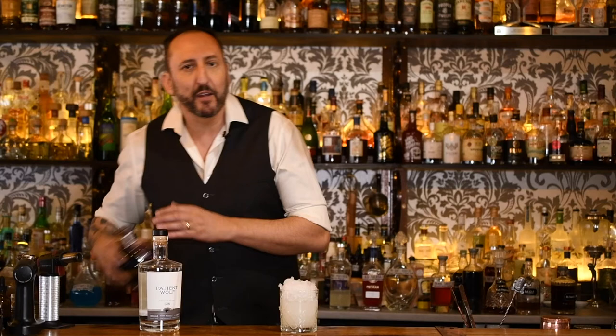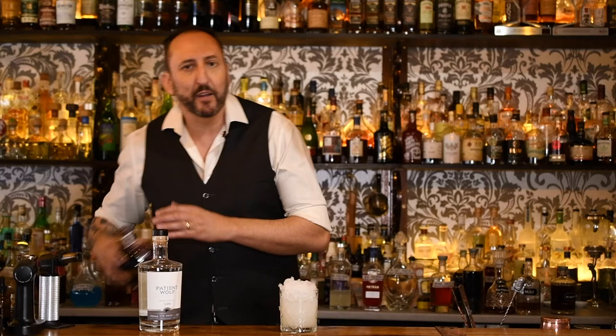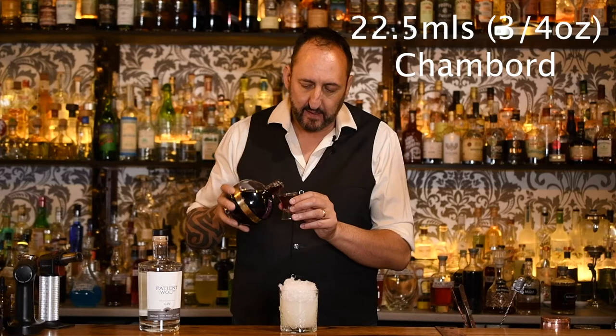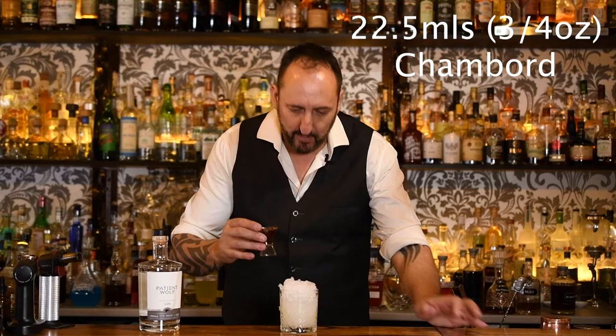Last but not least, our final ingredient — the recipe calls for a crème de mûre. I like using Chambord, and it is another 22 and a half mils or three quarters of an ounce of Chambord, which is a mixture of berries — blackberry and raspberry. I just want to sit that across the top and float it like that.